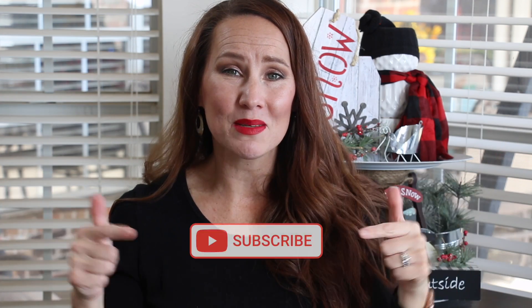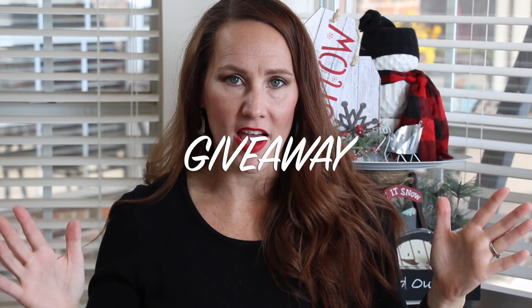If you are coming over from Caitlyn's channel, thank you so much. I hope that you will hit that subscribe button and become a part of my DIY family. What makes this even better is that today's video is actually a giveaway. Caitlyn and I are both sharing our top five favorite Amazon products that we use when we're crafting, and one lucky person is going to win all 10 products. I will share more information about the giveaway towards the end of the video and in the description box, so make sure you check all that out. Stay tuned.